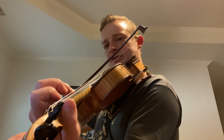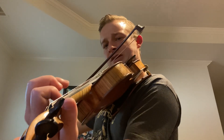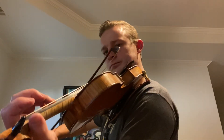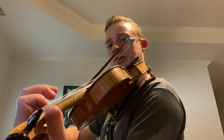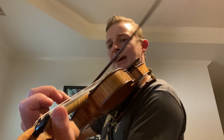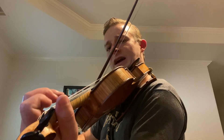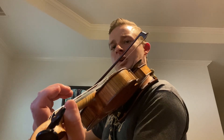Let's do that again from the G: G, A, B, B, A, G, E, then a D. Let's do that whole lick again: scale down, E three times, open D, G, G, A, then G, A, B, B, A, G, E — long D.